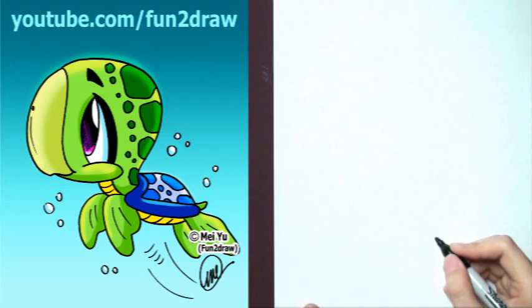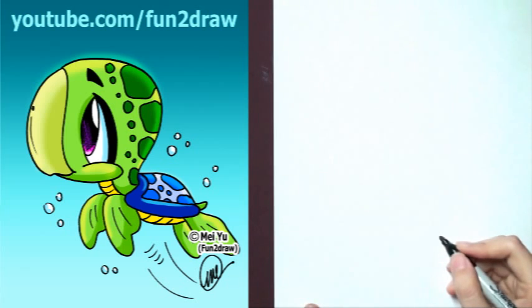Hey, it's May! It's fun to draw a cute cartoon sea turtle step by step. This video is for all my viewers and fans who requested a cartoon sea turtle.